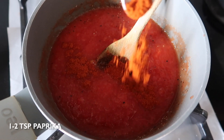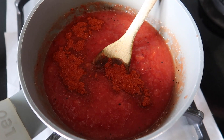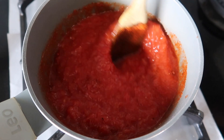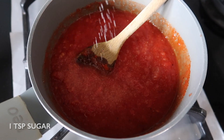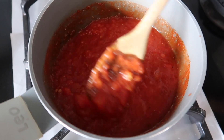The tomato sauce for patatas bravas is usually a bit spicy, so to add a little bit of heat we add a bit of paprika. To balance out the spices we add a little bit of sugar, then mix in thoroughly and leave to simmer on a low heat for 15 minutes.